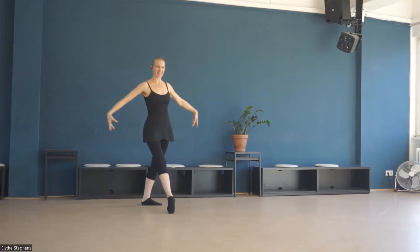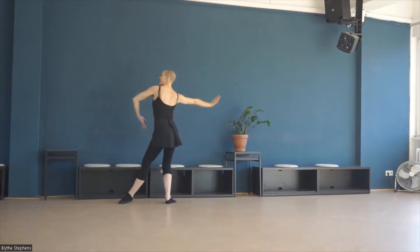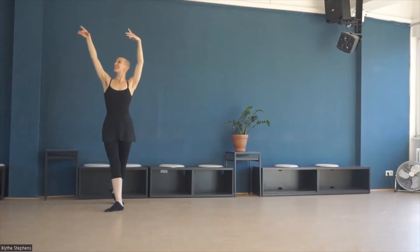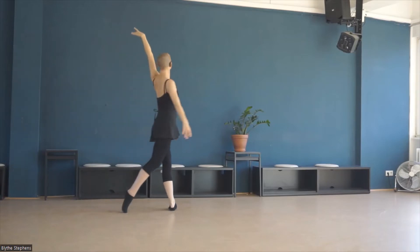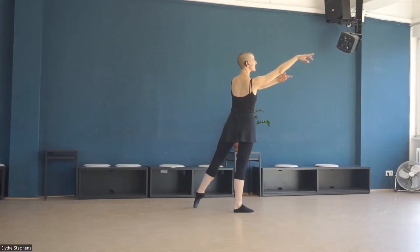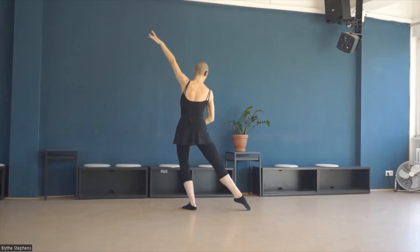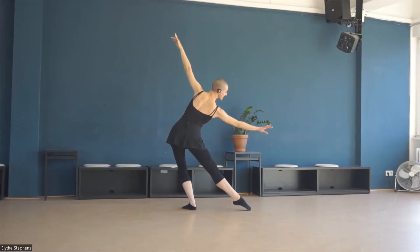Here we go. We're taking right, left, right, and fondu. Ton lié to the right, and two. Left fondu. Right arm moves down.